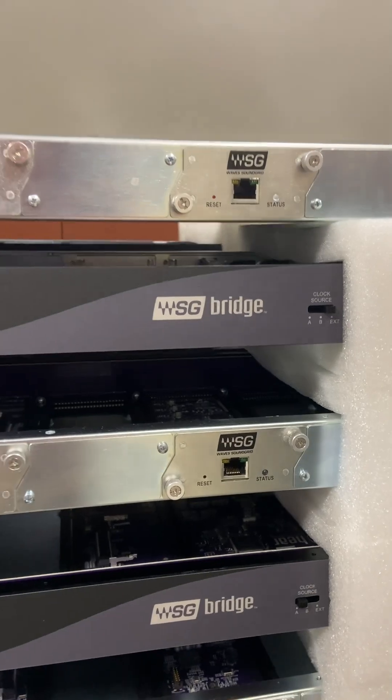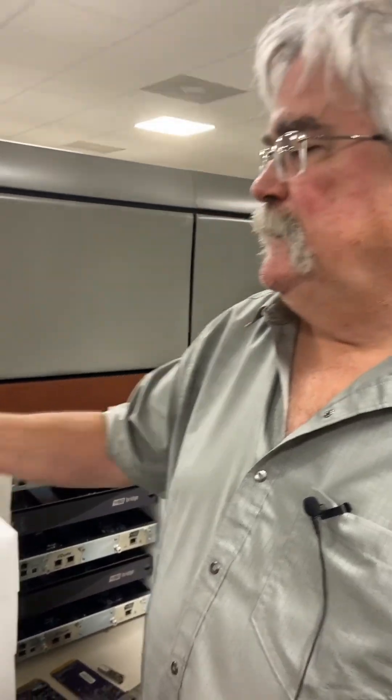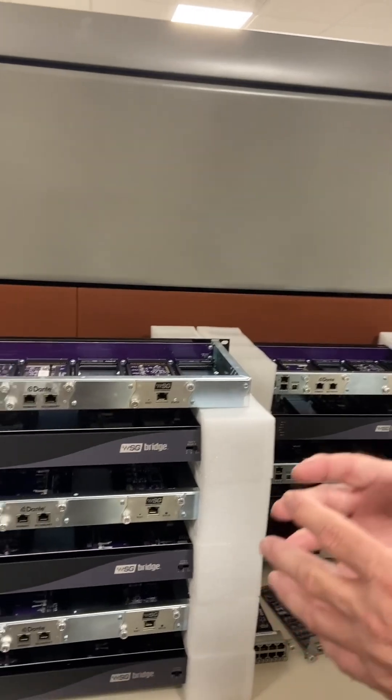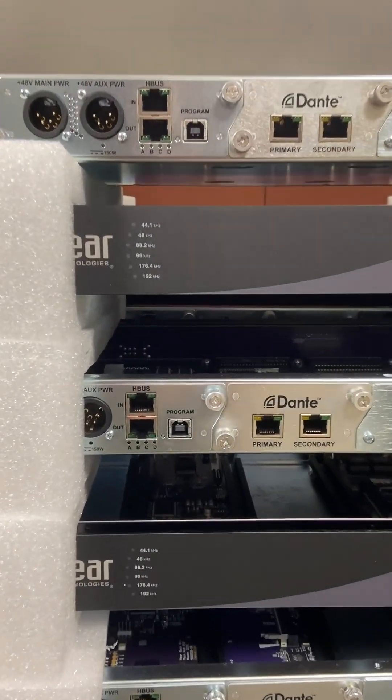This unit will do 64 channels at 48K. One thing you need to be aware of is that because of the limitations with Dante and the way they work, if you go to 96K, Dante can only do 32 channels. However, coming up in the future, we will have a workaround for that — we don't have it yet.